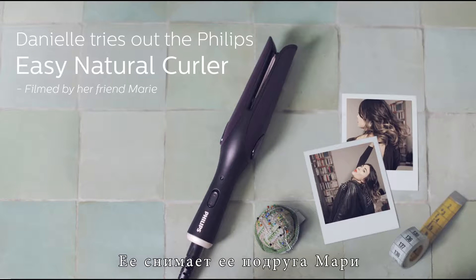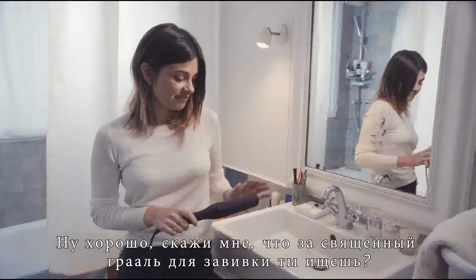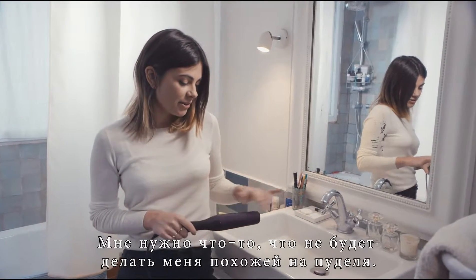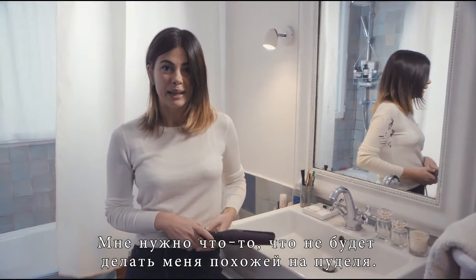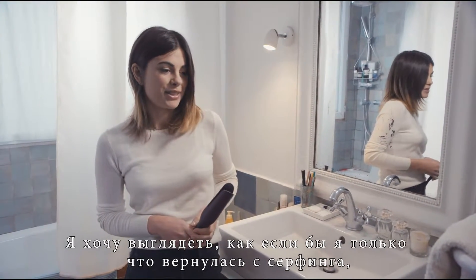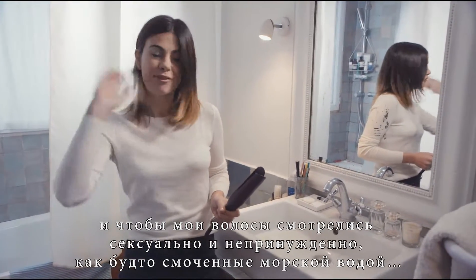Danny, so we're going out tonight, right? Danny, we're going out, not backing up. Well, tell me, what's this holy grail of curly hair that you're looking for? I want something that doesn't make me look like a poodle. I want to look like I've come from the surf and my hair is salty and sexy and not forced.